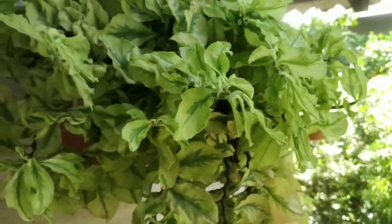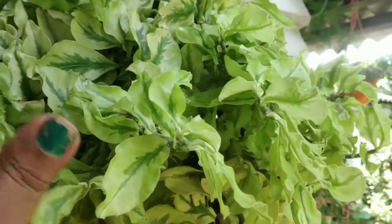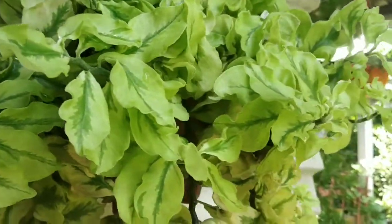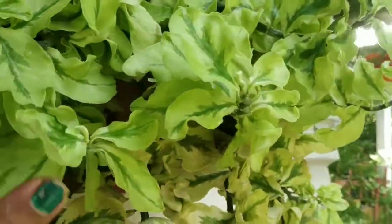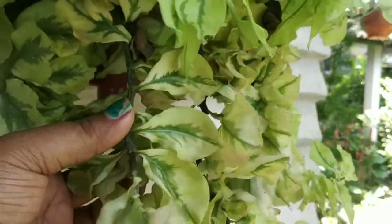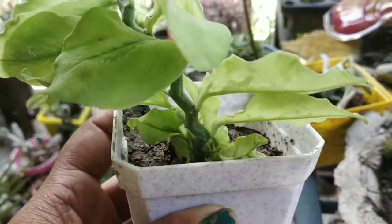I am using the succulent potting mix. I used the succulent potting mix for the cutting potting mix.